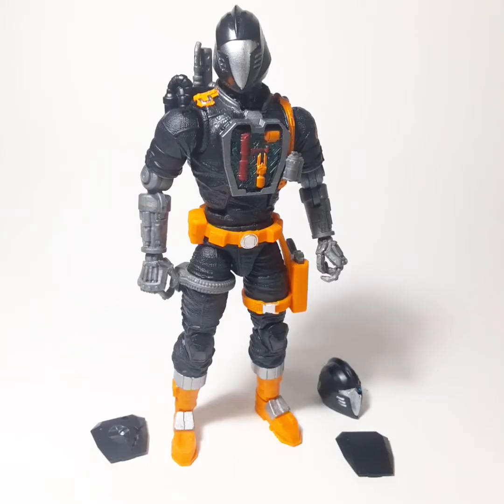Dr. Doyland. We're going to check out the G.I. Joe Classified 6-inch Bat Figure from Hasbro.